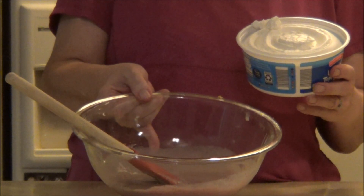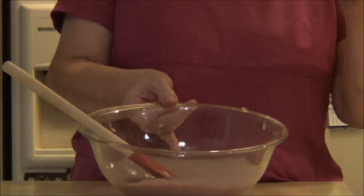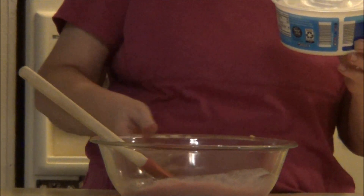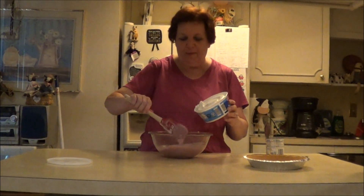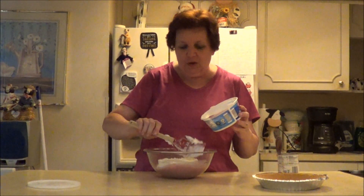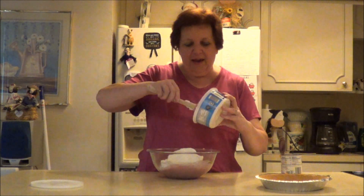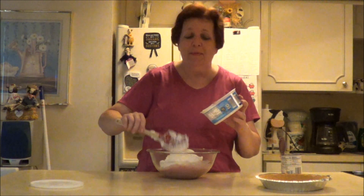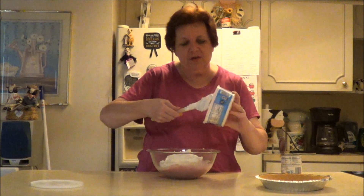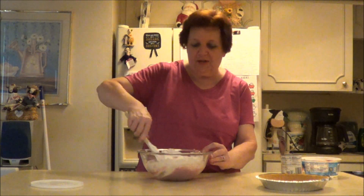Hey everybody, this is Money Mom back with you. This is what it looks like so far — I haven't put the whipped topping in it and it smells heavenly. Oh my goodness. By the way, the cough drop was Luden's cherry cough drops. Do any of you remember those? So you take the whipped topping and you put it in there. Oh my goodness, this looks delicious. I definitely could eat the entire pie. I do allow myself a bite — just a bite, that's all I need just to kind of taste it. Mix all of this up until it's incorporated.